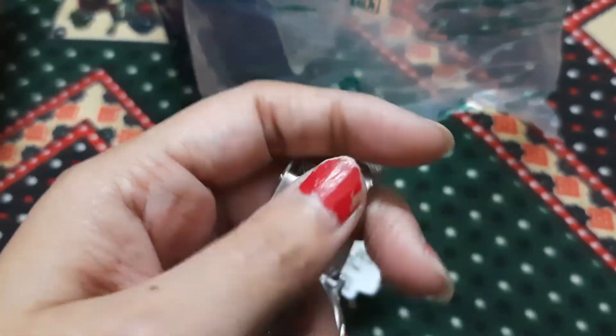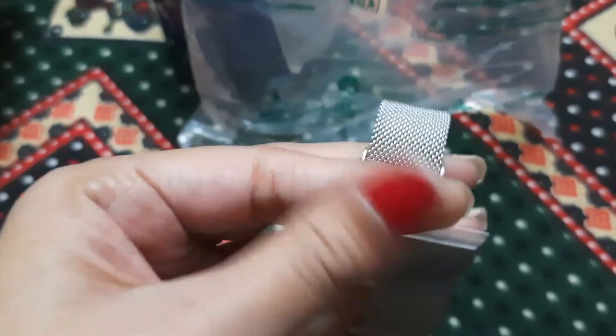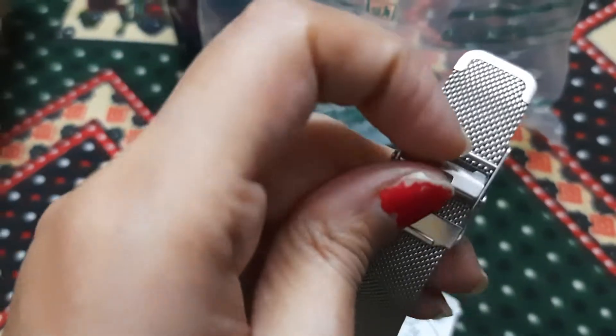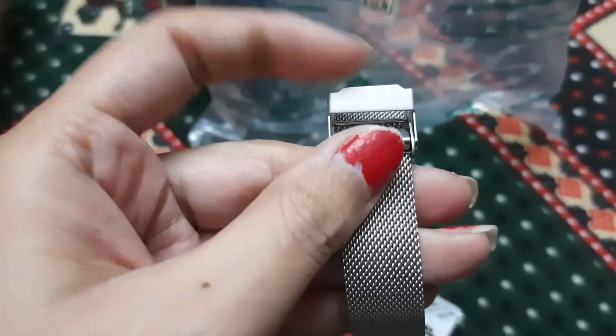This you can adjust — you just need to pull this and you can adjust the strap at home.